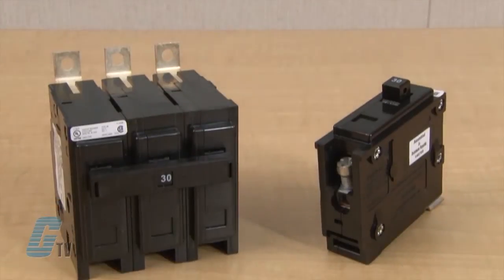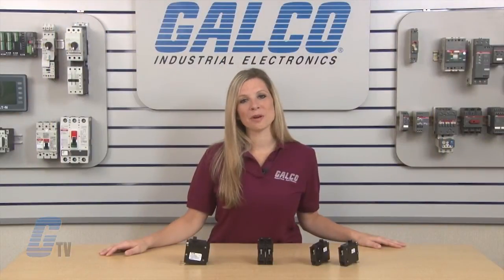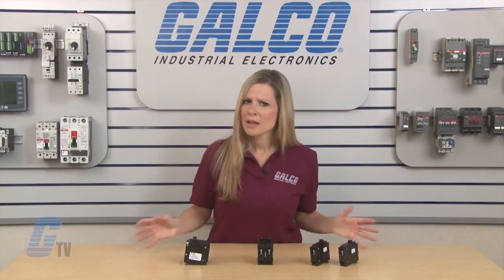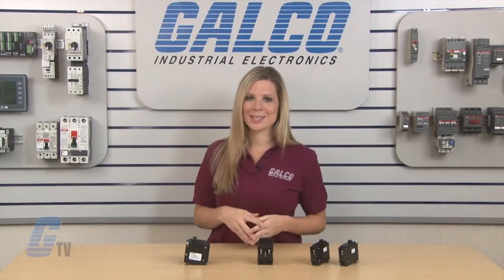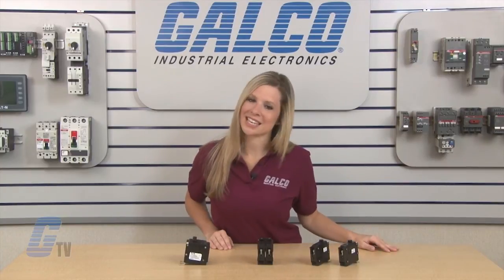These miniature circuit breakers are switching duty rated for 120 volt AC fluorescent light applications and are HACR rated for 15 to 100 amp units. Most models are built and listed to UL489 specifications and are also CSA listed.